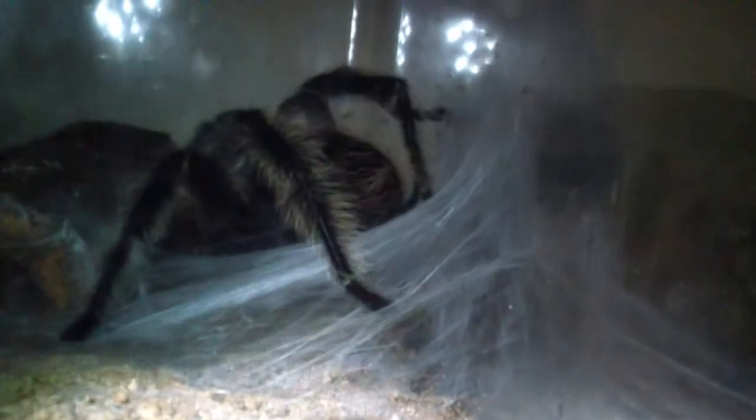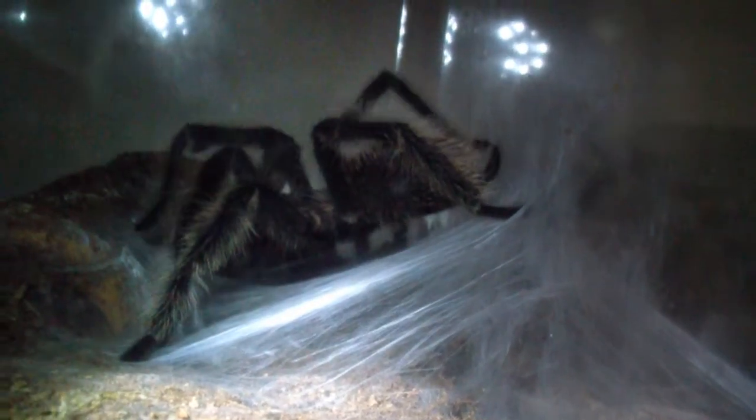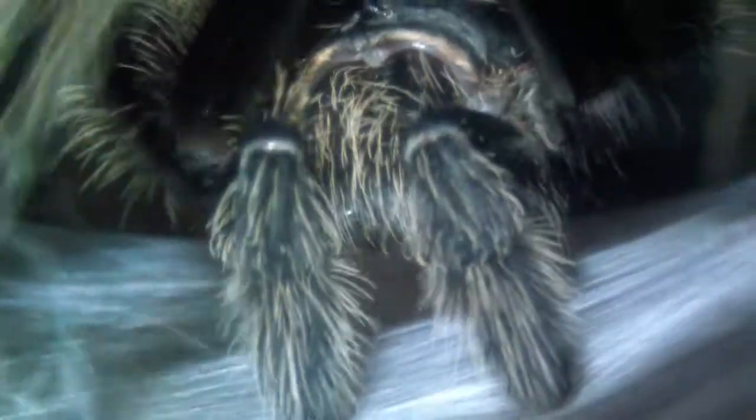It's kind of hard — I don't want to disturb him too much — but what you can see he's doing there is he's making this web hammock. He's going to deposit sperm on it and then he will position his front palps, those things right there, to get the sperm into them.